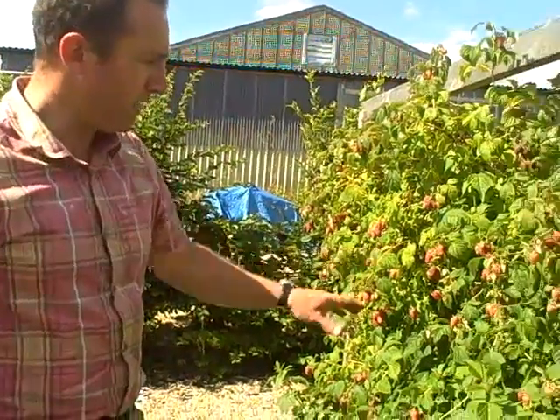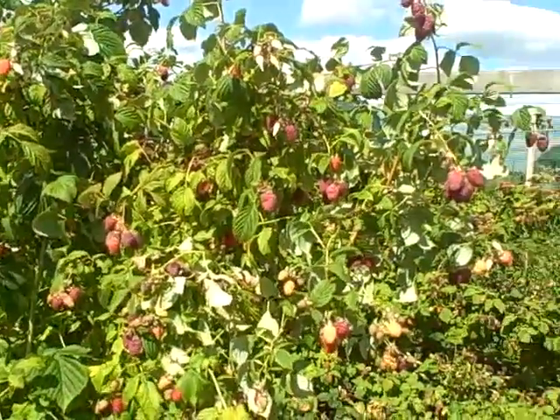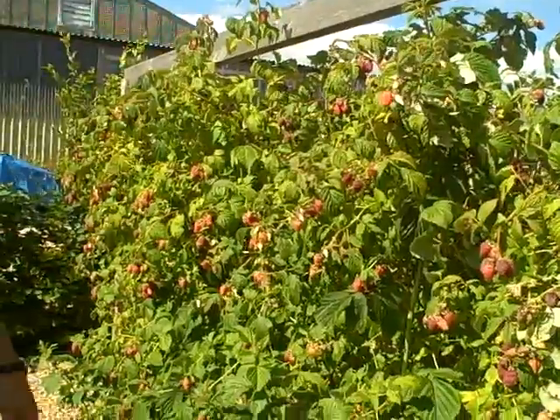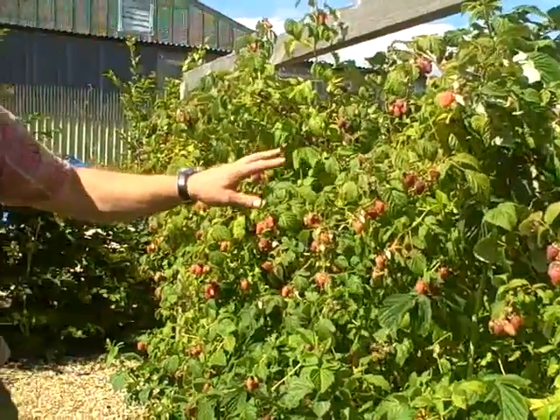It's the 12th of July and we've got here summer fruiting raspberries. Apart from the fact they're absolutely delicious and a lot of pleasure to be had out of harvesting them at the moment, I just want to talk about the management of them.